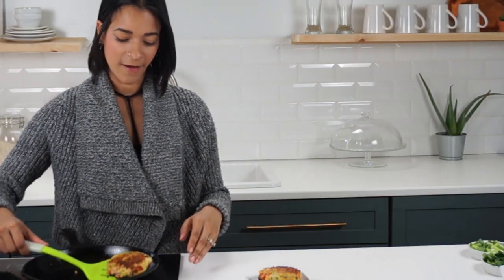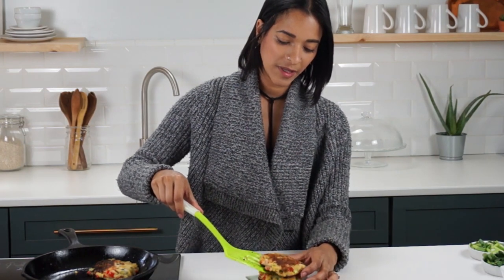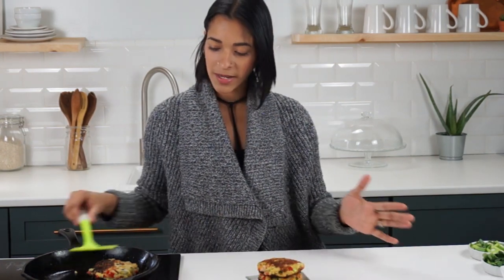Our potato cakes have cooked very nice and brown on both sides. I'm just plating them onto this cute little tiny plate. It really doesn't matter what plate you have them on because you're gonna want to tear into them no matter what. I'm gonna place this to the side and show you quickly how to make the sauce.